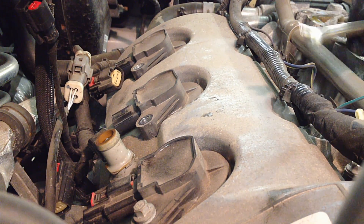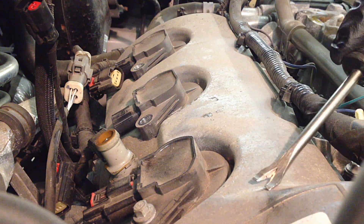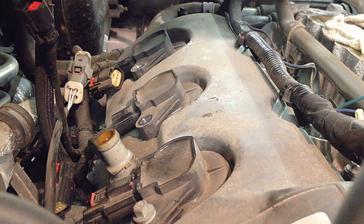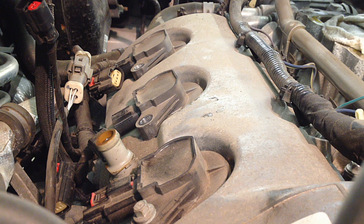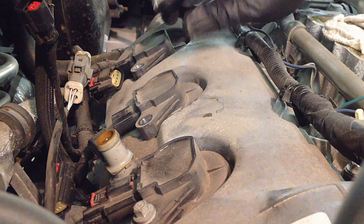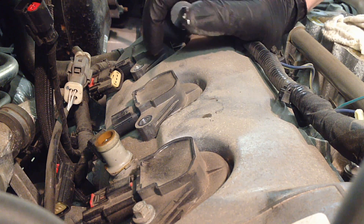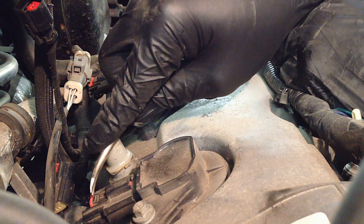Spark plugs on a 3.5 liter are fairly simple. The rear bank requires pulling the upper intake because that covers them. I have another video on that — I'll put a link in the description so you can reference it to get to the rear bank. It's very simple — a few quick tips and I'll show you how to do it.